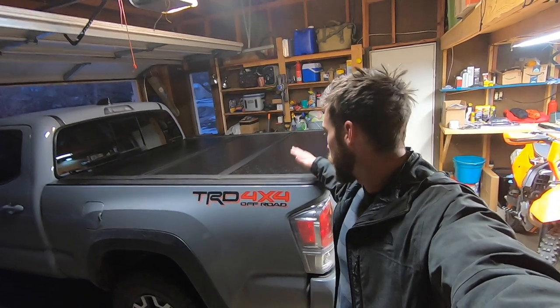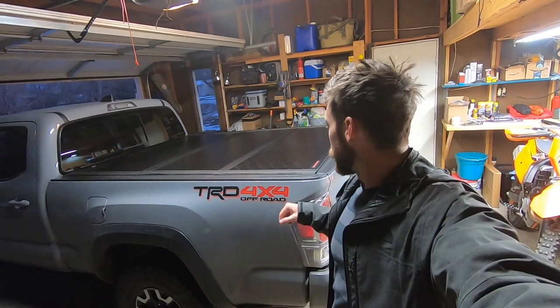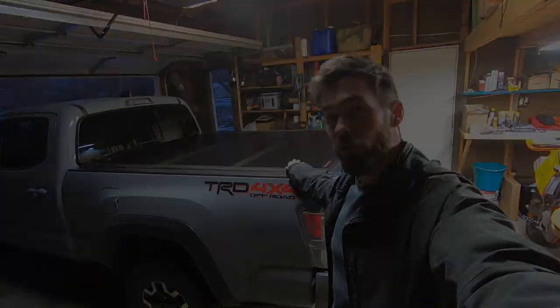Thank you for tuning in. I'm Mark Jackson from Source ADV and today I've got my 2020 Tacoma, and I'm going to show you how easy it is to put in this Rough Country tri-fold hard tonneau cover.